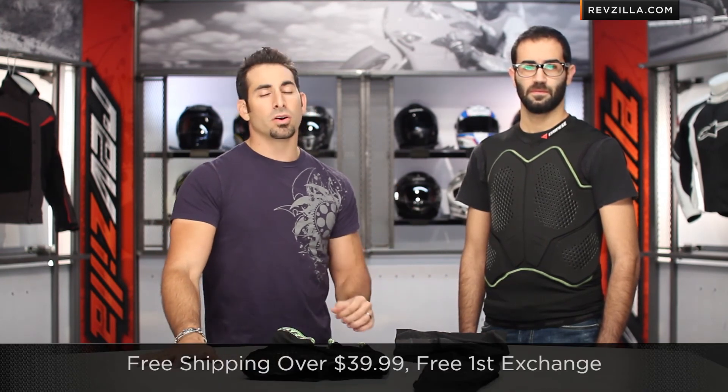We're constantly rolling out the latest and greatest from the motorcycle industry as we get them in stock and have the chance to review them ourselves. We ship for free, exchange for free, no restock if you need to send it back. Earn TeamZilla cash on every order over $100 to be applied to your next order. Find the Dainese Noserex base layers in all three flavors at RevZilla.com/Dainese. I'm Anthony — we'll see you next time.